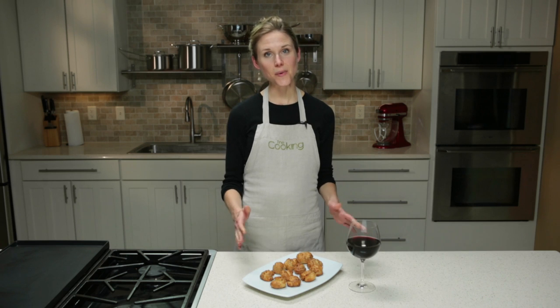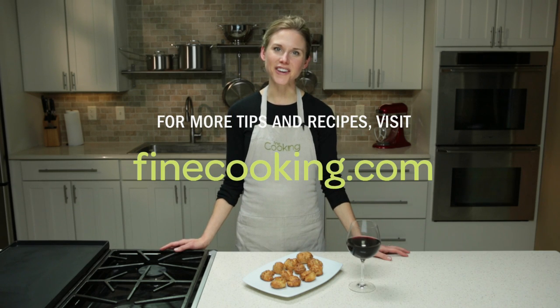The gougères pair perfectly with a glass of wine or champagne. Pair them with a platter of vegetables or some charcuterie and you've got yourself an amazing party spread. For this recipe and many more, visit finecooking.com.